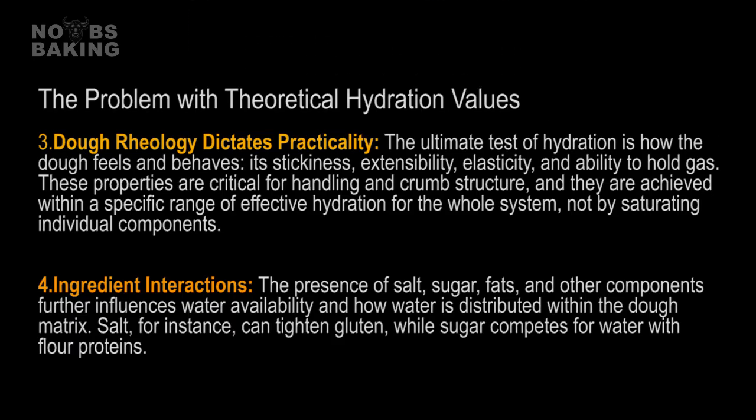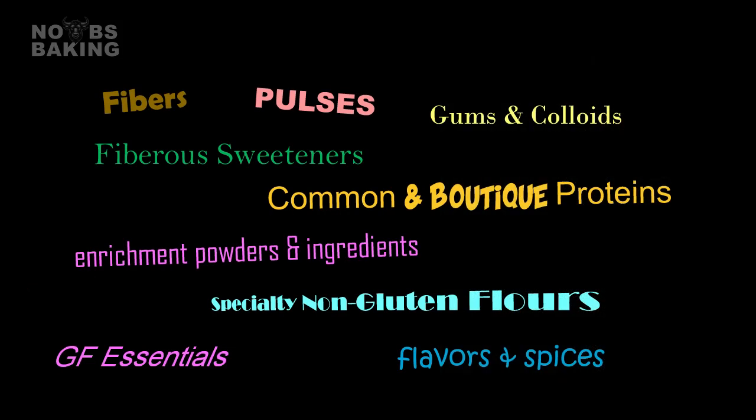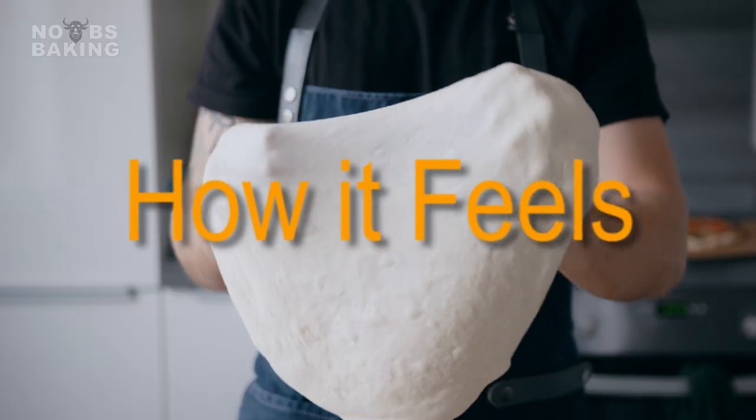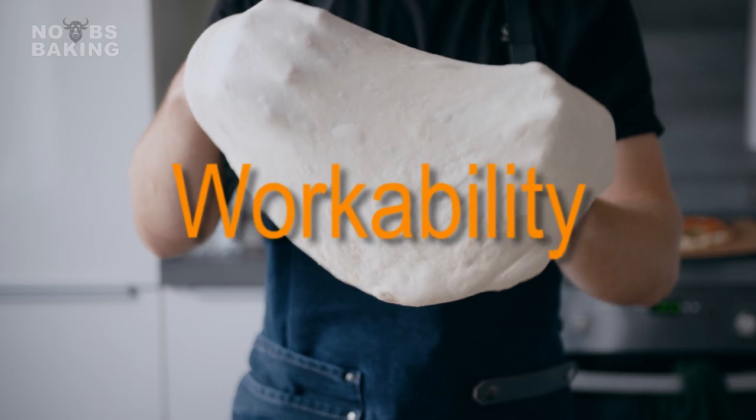I didn't want to turn this video into a ton of reading material, as I have all this explained in painful detail in my new e-book, Next Level Functions of Ingredients, which I'll have available very soon. However, it's important to understand that when we get into using specialty ingredients commonly associated with health and nutrition, there are many considerations when planning these types of products. The amount of water you use is often determined by a holistic view, focusing on desired dough consistency and functional properties you want.